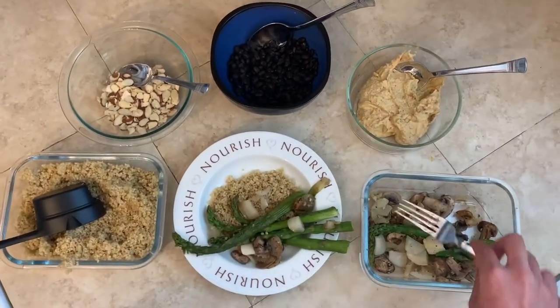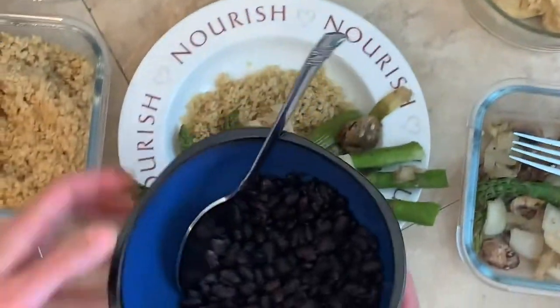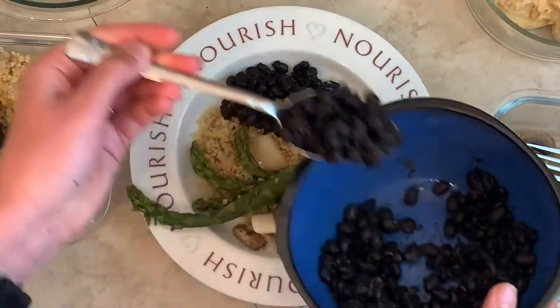And then our protein source today is going to be some black beans. But again feel free — you can use some chicken breast, some lentils, some turkey, really whatever protein you have.